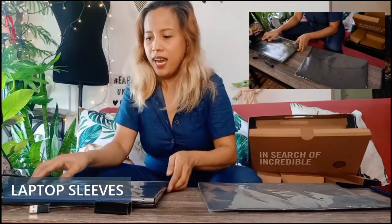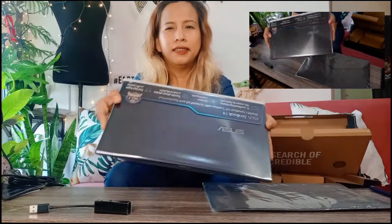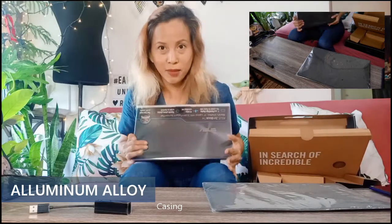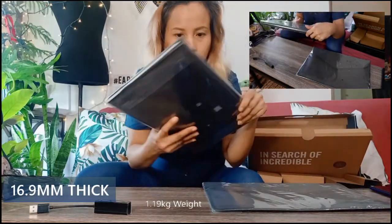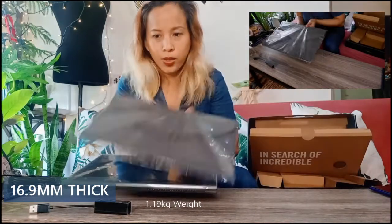So inside is... It's so cute, perfect for me. So slim! And then there's an included pouch. Nice.